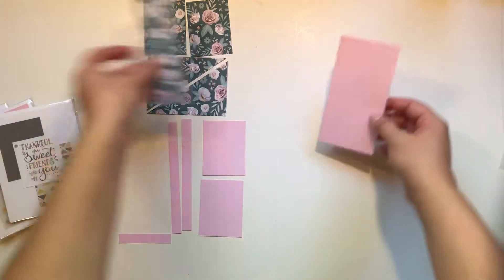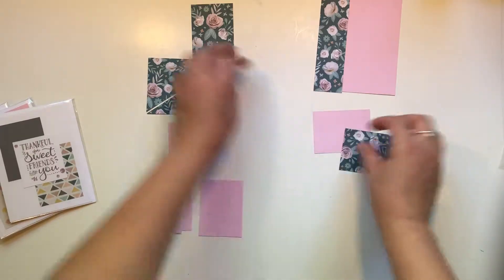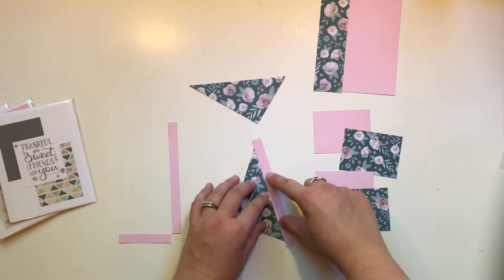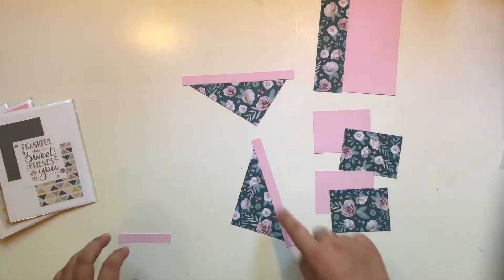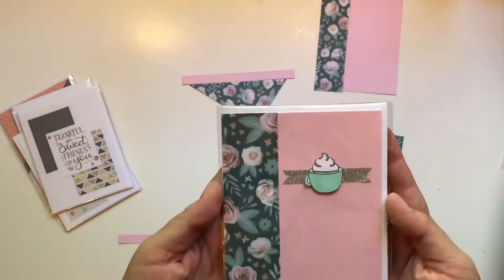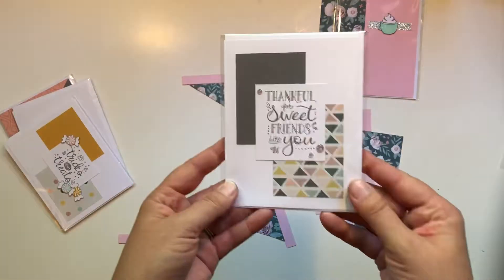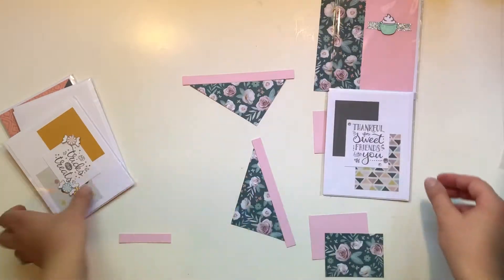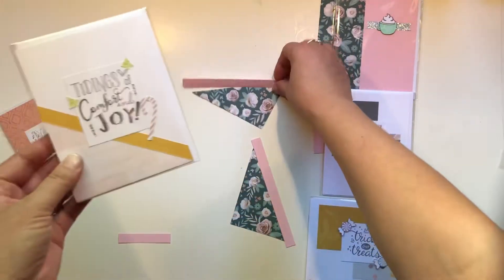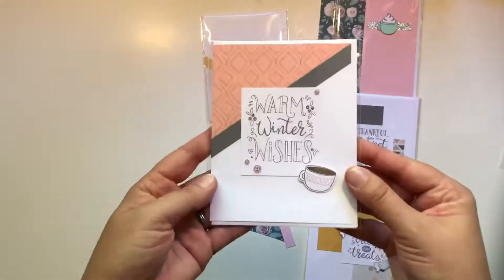So how do these go together? Card number one, card number two, card number three — this piece here you're going to have to trim a lot, but I wanted to give you guys lots of room — card number four, card number five. So let me show you guys what these will look like. Here is card number one, card number two, card number three, card number four — you see how you put this on and then just trim it to fit the paper — and card number five.